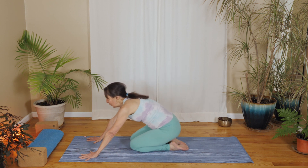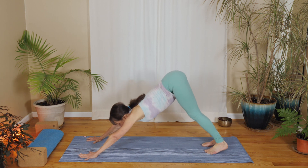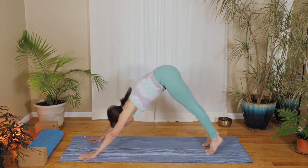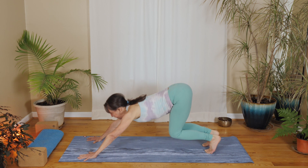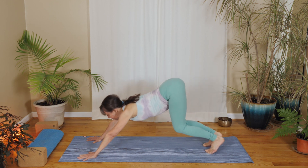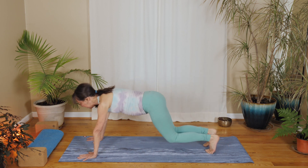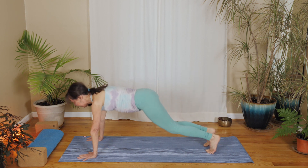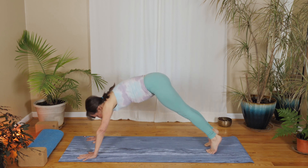Walk your hands forward and step your feet back into downward facing dog. Nice long easy stretch. On your next inhale, round forward to plank, and on your exhale glide back to down dog. Just get that movement going, maybe slowly at first and maybe speeding it up a little bit if that's what you're inspired to do right now. Keep it slow or let it go a little faster.